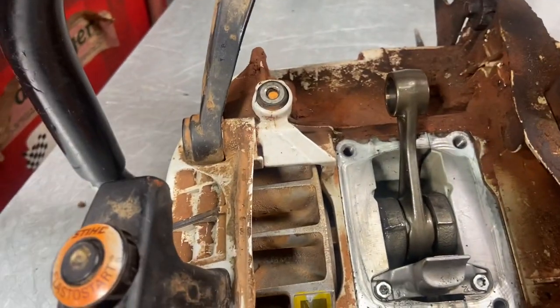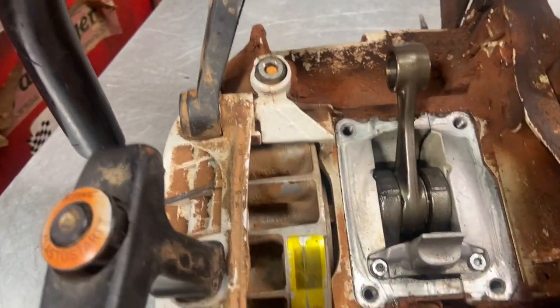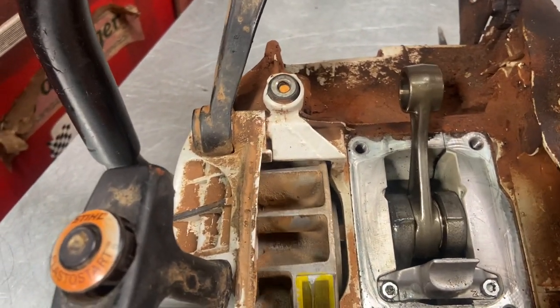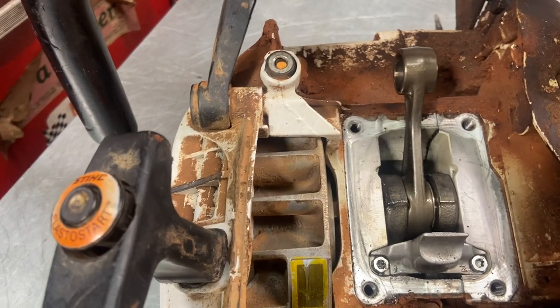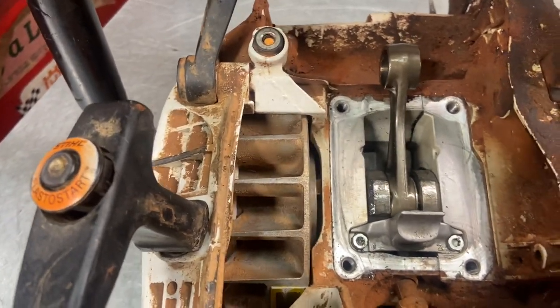We should download it, Sam. Look at this — the flywheel moves up and down, clutch side moves up and down. Amazing it didn't wreck the top end, but it's sucking air. The thing compensates for that, so it was still sort of running.